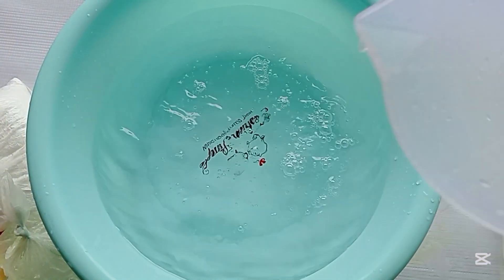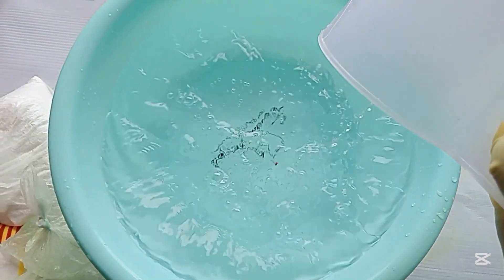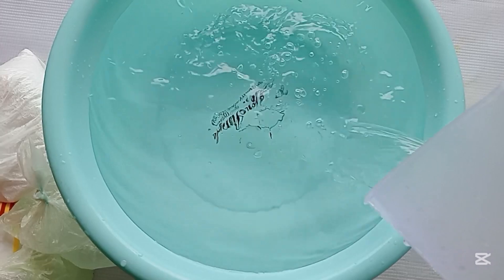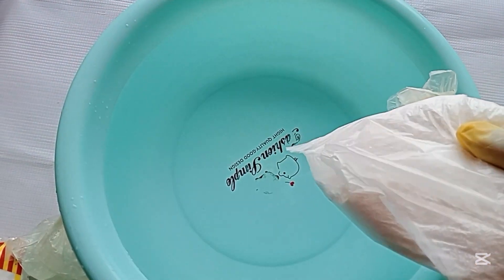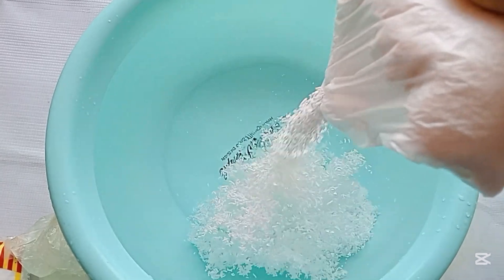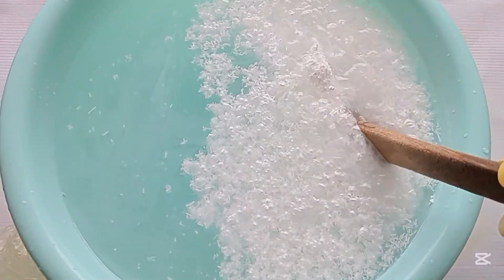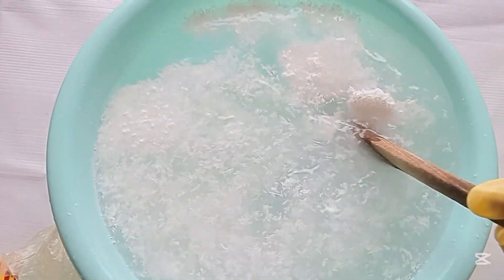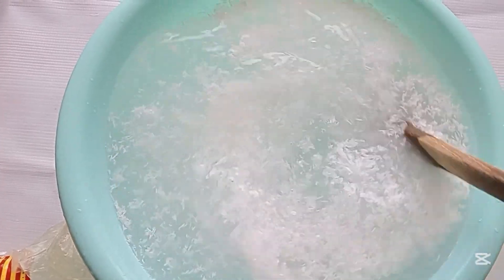Here is five liters of water and I am adding the SLS into the water. Stir it to mix into the water very well, then keep it aside to dissolve on its own completely. Make sure to stir everything in very well, then keep aside to dissolve completely.